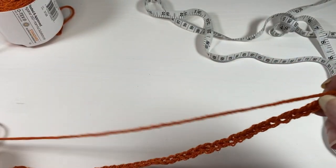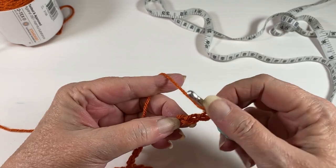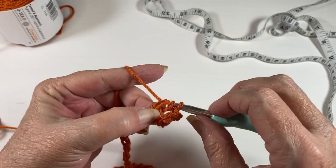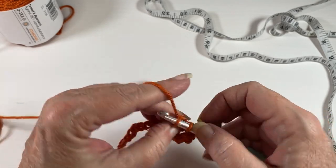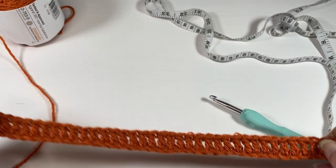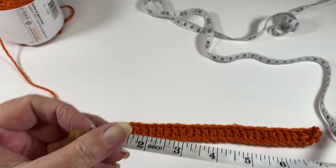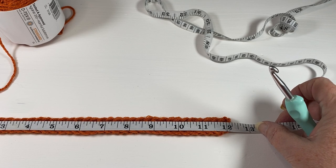So I have 41. Now I want to do a row of double crochet, so in the fourth chain from the hook we are going to place our first double crochet, and then a double crochet in each chain until we return to the other end. We should have 39 double crochets including our turning chain three, and we're hoping to hit somewhere between 11 and 12 inches — I am right at about 12 inches without stretching it.